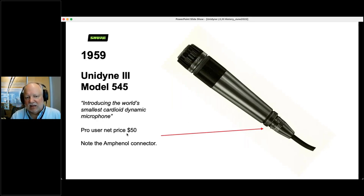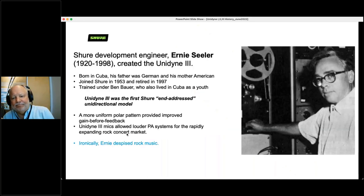In 1939, Unidyne 1. In 1951, Unidyne 2. In 1959, Unidyne 3 — the Model 545. We advertised that as the world's smallest cardioid dynamic microphone. It was $50 at the time and had an Amphenol connector rather than an XLR. We know that Bauer invented the Unidyne 1 and 2, but who invented the Unidyne 3? Ben Bauer left Shure in 1957. The inventor was Ernie Seeler. He was born in Cuba, joined Shure in '53, retired in '97, and interestingly trained under Ben Bauer, who also lived in Cuba as a youth.